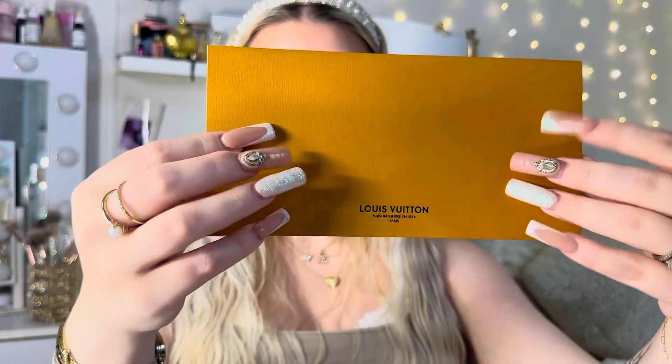Before we open the bag, I just want to take a look and show you the paperwork. They really pay attention to all the little details. Look at this — I love that it literally has its own little folder. Like, that's so bougie. Here's the dust bag that she comes in. It comes with a little sticker which you can take off if you don't like that — I definitely will take mine off.